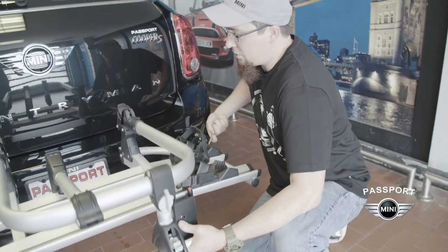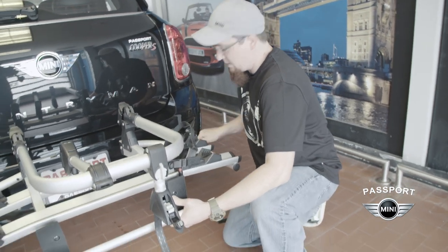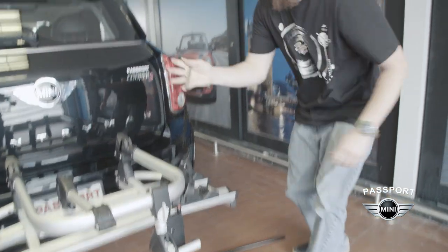I generally go two to three turns at a time, a little bit on this side and then a little bit on the other side. The reason we do this is so that the bike rack system gets pulled evenly in as we go so that no cross threading or misalignment happens.